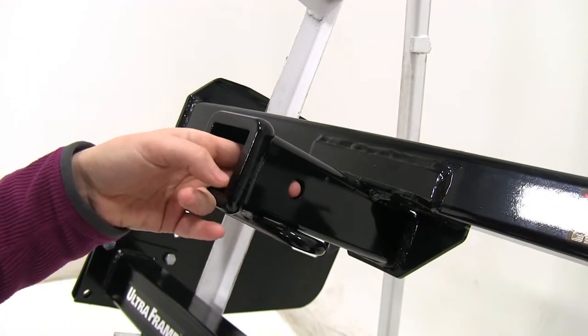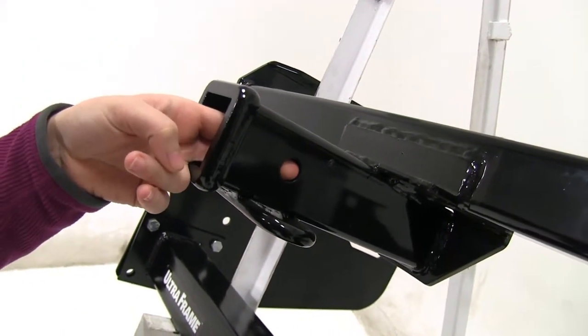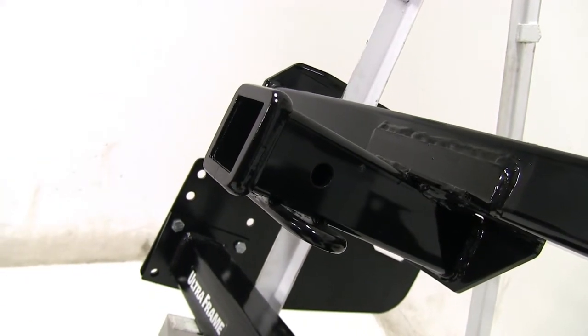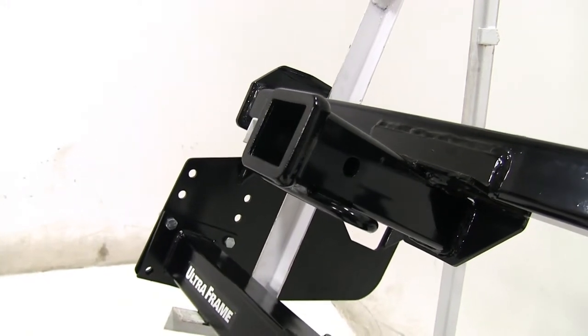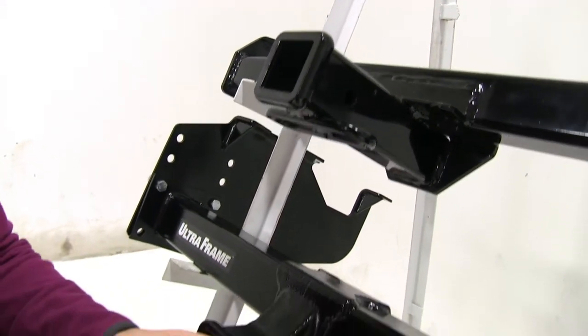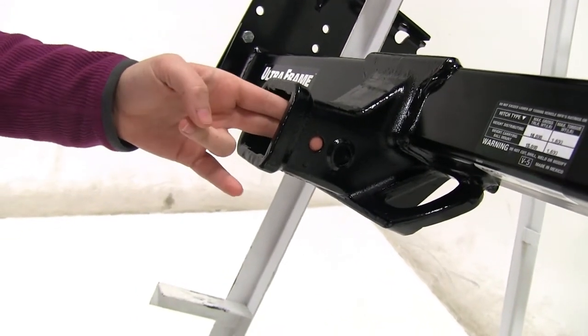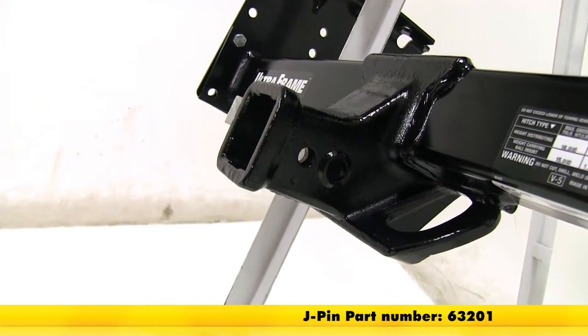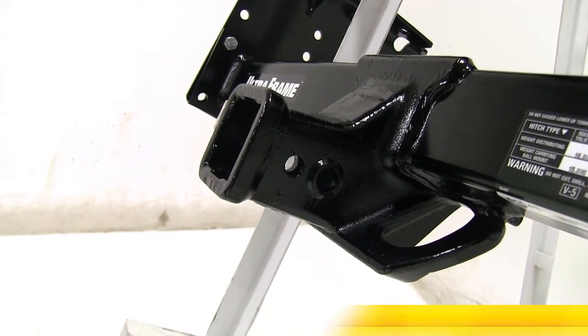Both the Curt and the Draw-Tight are going to have a 5/8 inch pinhole, which will be used with any kind of anti-rattle bolt pin and clip or hitch lock — those are sold separately on our website. If we look down at the Draw-Tight, you'll see that 5/8 inch hole and also a smaller hole, which is going to be used for your J-pin stabilization pin to take shake and play out of your accessories.